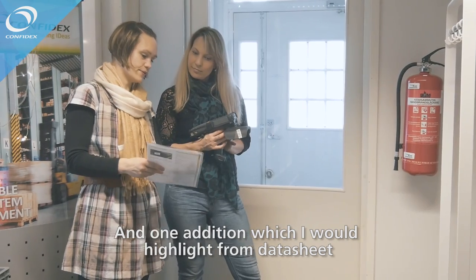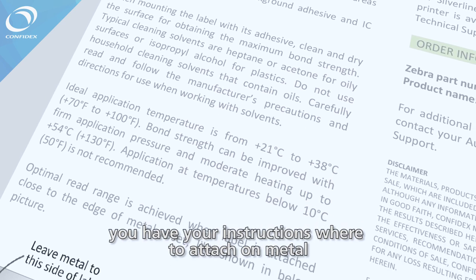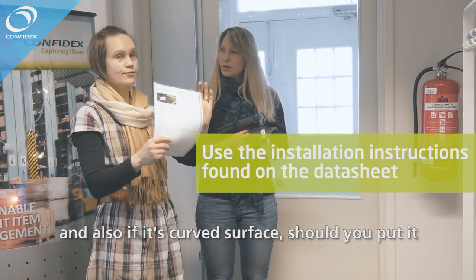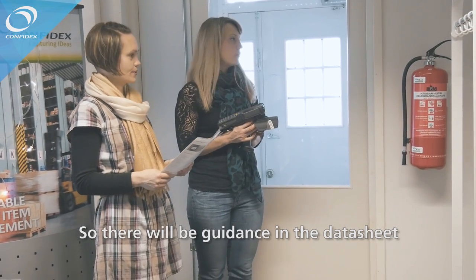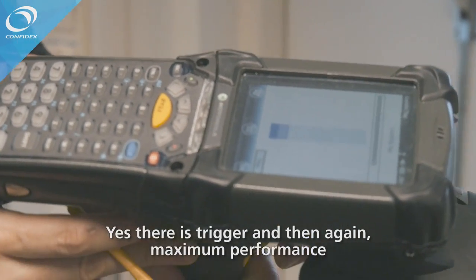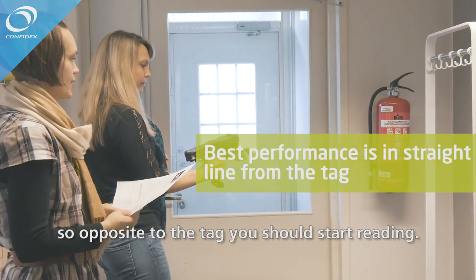One addition to highlight from the datasheet is the installation instructions. To optimize tag usage, you will find instructions on where to attach it on metal to gain the best read range, and guidance on curved surfaces — whether to mount it horizontally or vertically. There will be full guidance in the datasheet. The maximum performance for most tags is in the straight line from the tag, so start reading from opposite the tag.